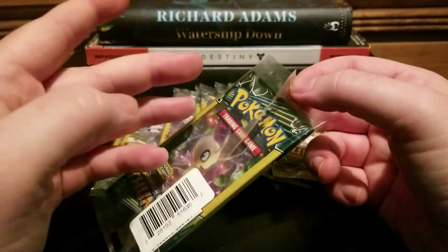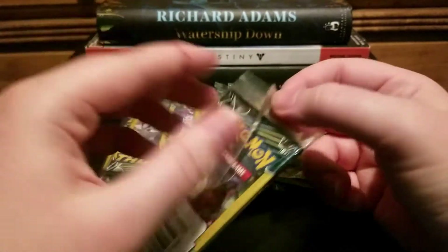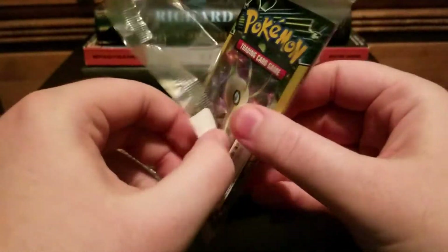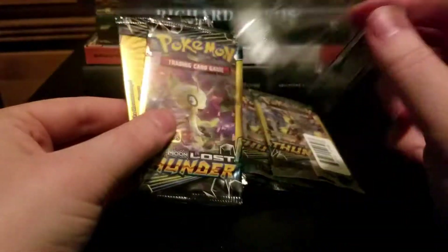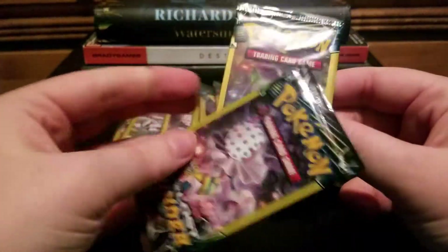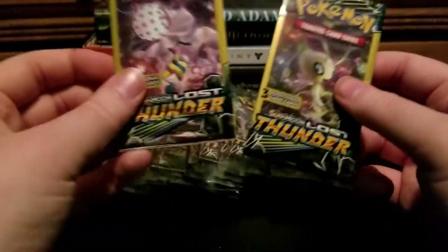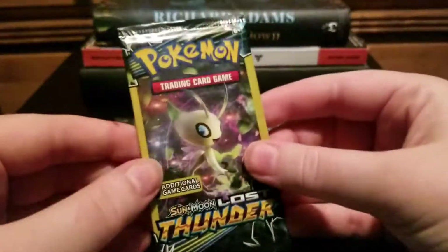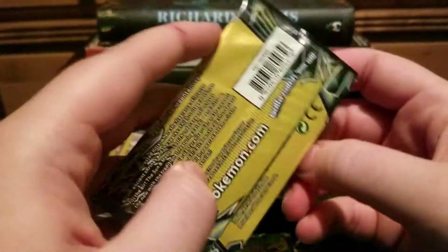The Unbroken Bonds packs come in bags, which are incredibly difficult to open. These are a little easier — you can just do that and pop right open. I'll probably cut out most of me just opening these plastic things, because that's going to eat up a lot of time. These are $1 packs, so it's probably going to be a little bit before we get anything cool, just because there's so much packaging.